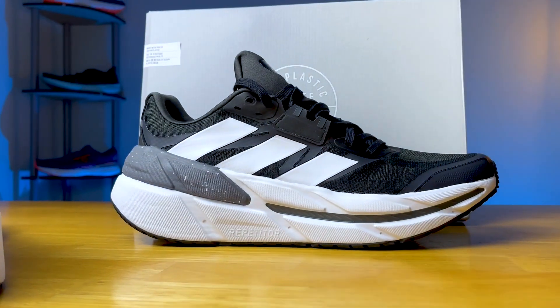Well, that concludes my review. Let me know in the comments what you think of this massive stability shoe. I'm Ryan from Ryan's Running Reviews, and I'll catch you guys on the next one. Thanks.